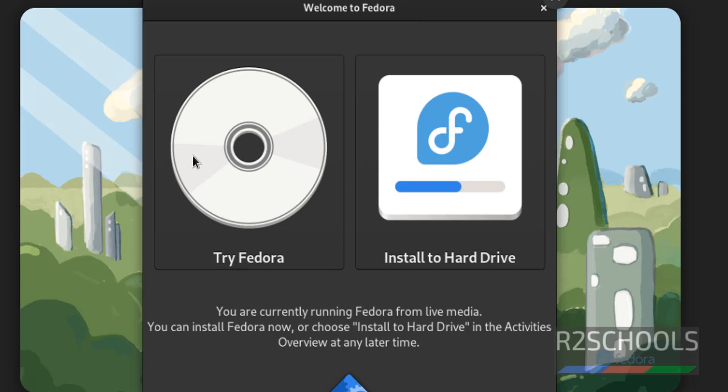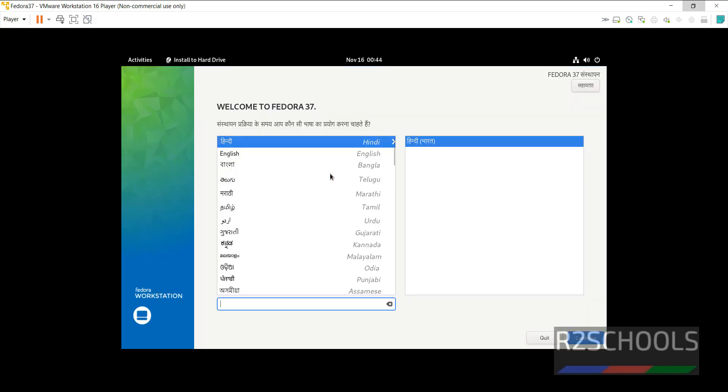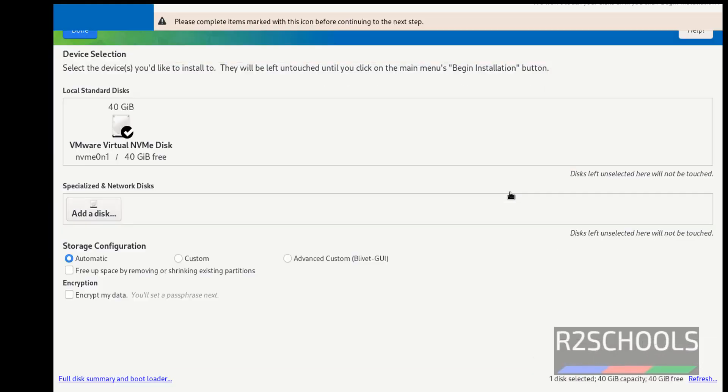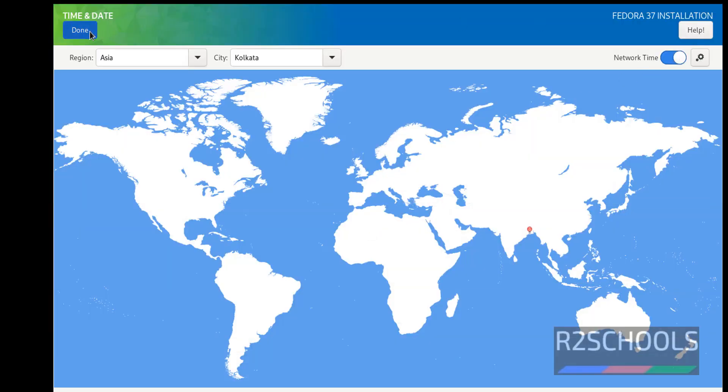Welcome to Fedora. Here we have two options: 'Try Fedora' and 'Install Fedora to hard drive'. Try Fedora is temporary, but if you want to install to the hard drive, click on 'Install to hard drive'. Select the language and click Continue. The 'Begin Installation' button is grayed out because we have to select the red highlighted items. Once done, we are able to click 'Begin Installation'. If you want to change the time zone, you can change it. Then click 'Begin Installation'.